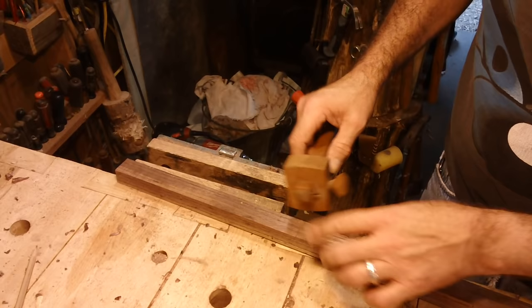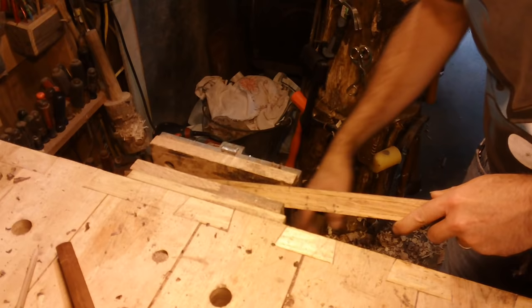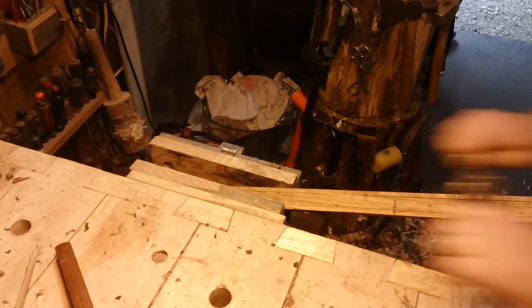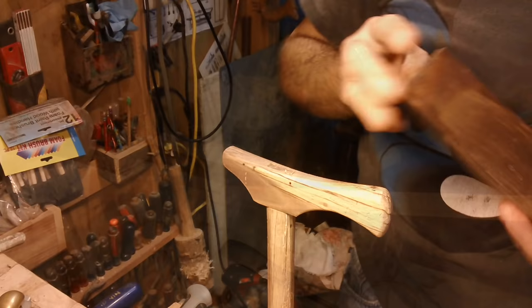I've taken the marking gauge and I've made a quarter-inch gauge line on every corner. Basically I'm going to put this in a vise at an angle, crimp it up real good, take my spoke shave and relieve it. It produces some shavings — that's the first one I did. I'll continue to do this and we'll get back.